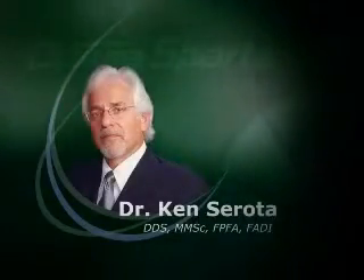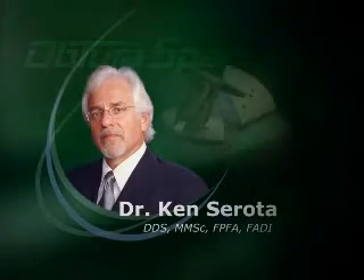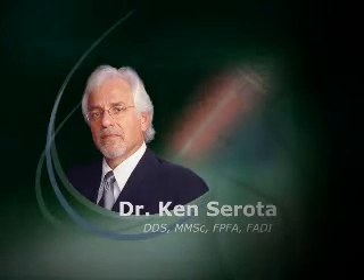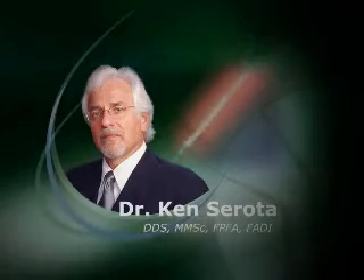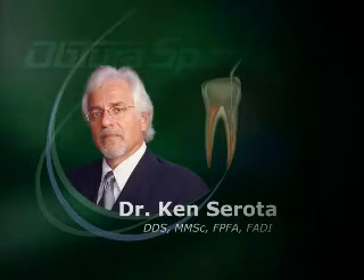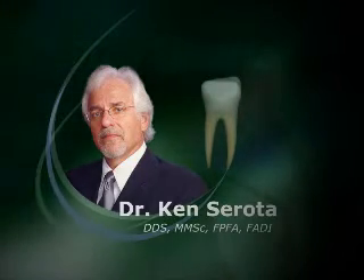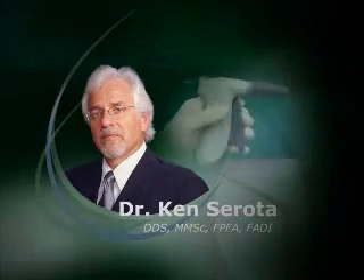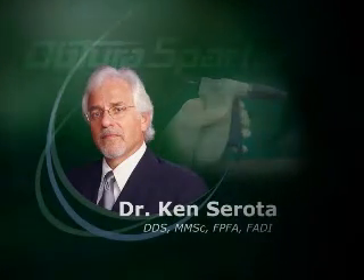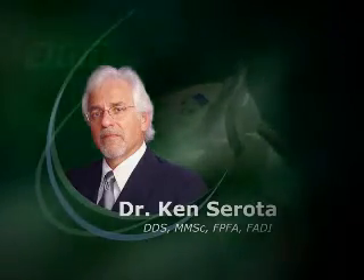I'm Ken Sirota, an endodontist that practices in Mississauga, Ontario, graduate of Harvard Forsyth Dental Center in 1981. As the iterations of the Aptura came about, you suddenly had a means of injecting a thermosoftened material without flame and without pieces smoking, so that you could introduce it into the root canal system and very expeditiously use it to seal the root canal system. Basically you were using a trigger mechanism, which is something that dentists were used to on so many levels, from centric syringes to impression syringes to anesthesia. So it was just a natural continuum.